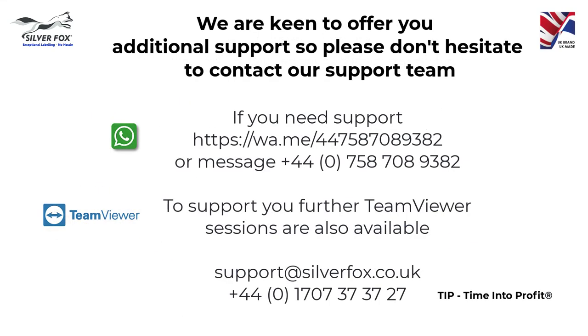If you need any further help or information, please contact the Silver Fox support team. We now offer support via WhatsApp, where you can send photos, screen dumps and even videos. We also offer TeamViewer, so we can show you on your PC how to work best with your software.